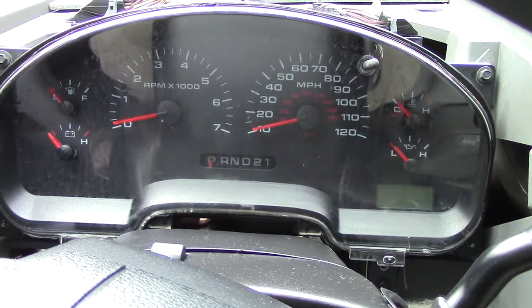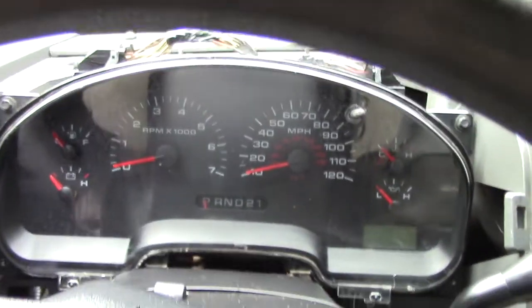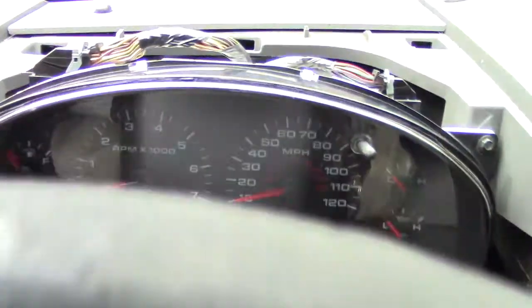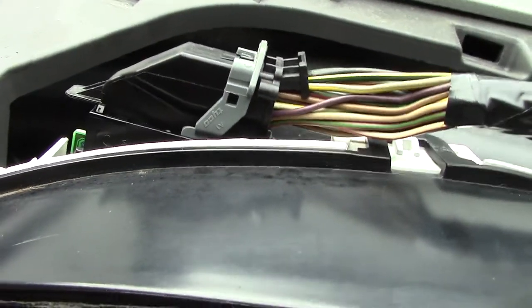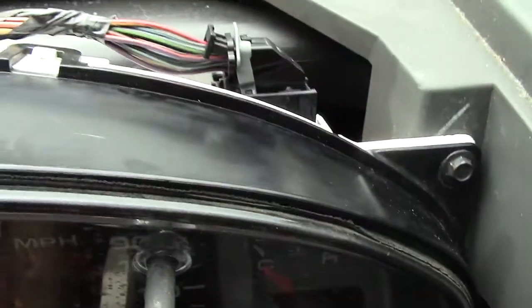This is an '08 F-150. I've got the instrument panel exposed here, and you can see those are the connectors on top — that's the one on the left, and this is the one on the right.